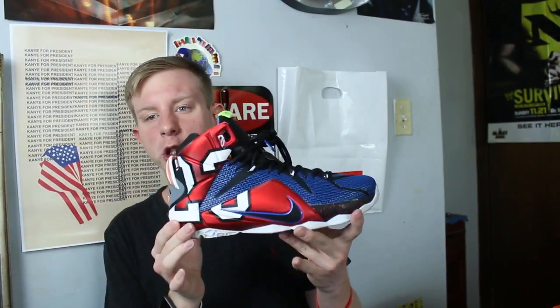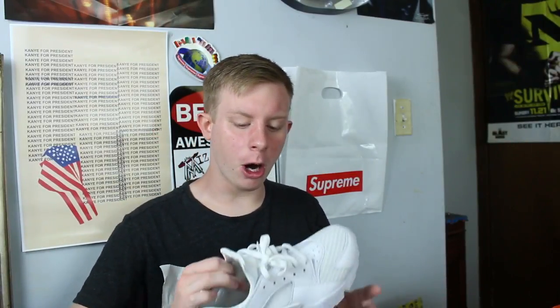These are probably one of my most flashy shoes — the LeBron 12 What The. I just really like these. I got them when I was in Hawaii which makes me like them even more. These were super hyped when I bought them but everyone has them now so not really.